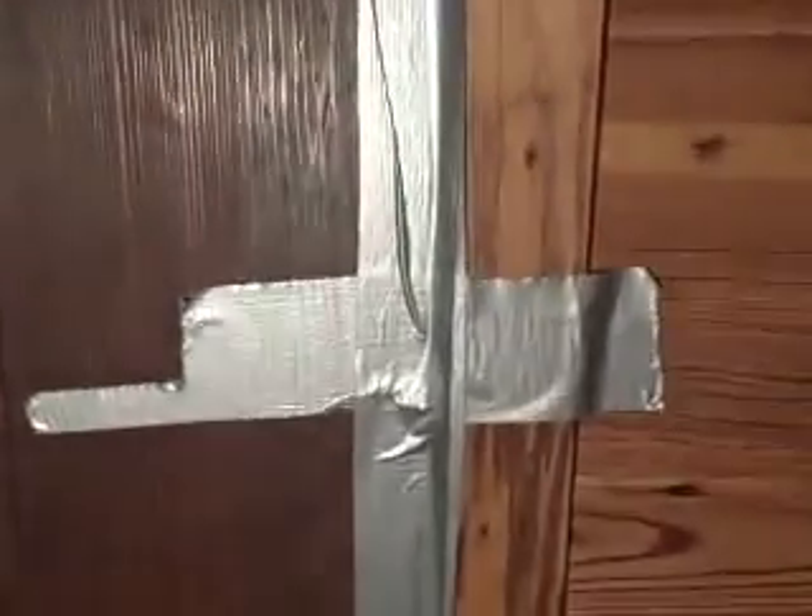Here we go. I have put duct tape on this door all the way down — a strip all the way down almost to the floor, plus cross strips. I even put one on top of the vertical strip. My daughter is in that room. This is a very light wooden door with duct tape on it, and the child inside is five years old. Push the door open!